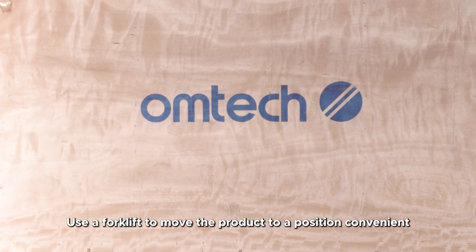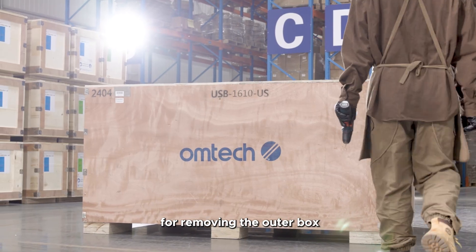Use a forklift to move the product to a position convenient for removing the outer box. Step 1: Unboxing.